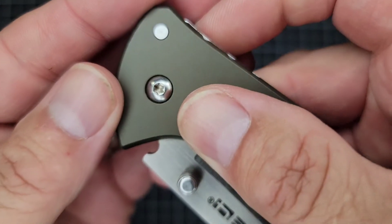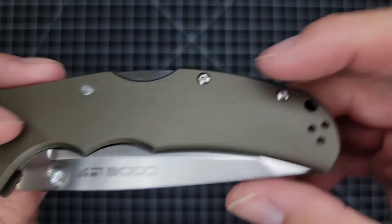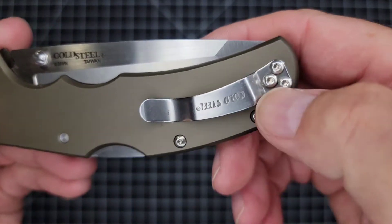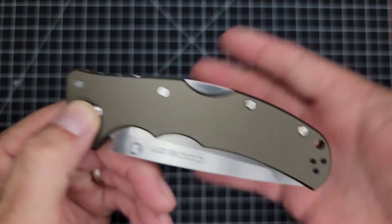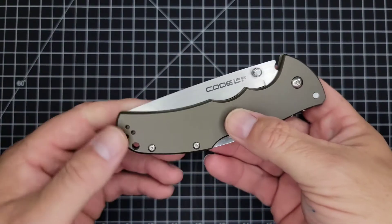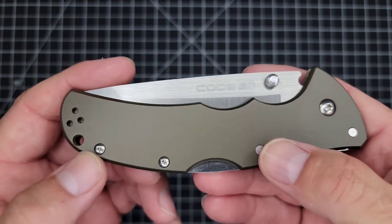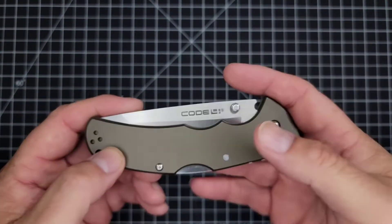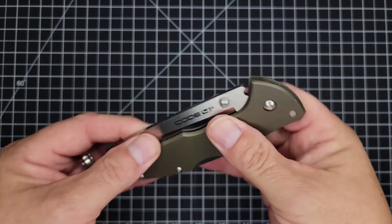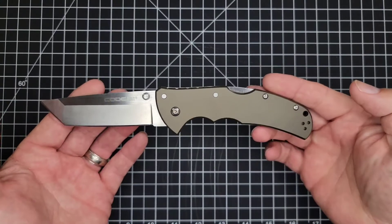Your pivot takes a T10, and the handle screws are all T6s. A lot of people ask why T6s — the common answer is that smaller Torx screws strip. But overall, the aesthetics are pretty good — it's a nice looking knife.